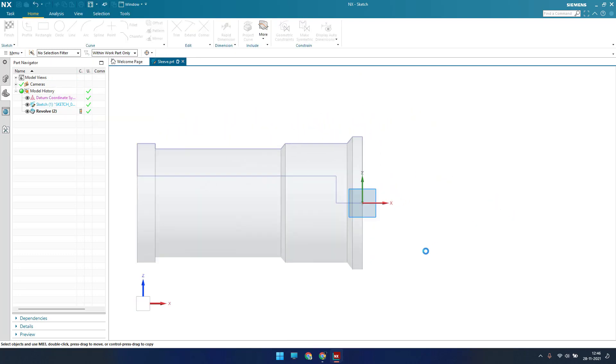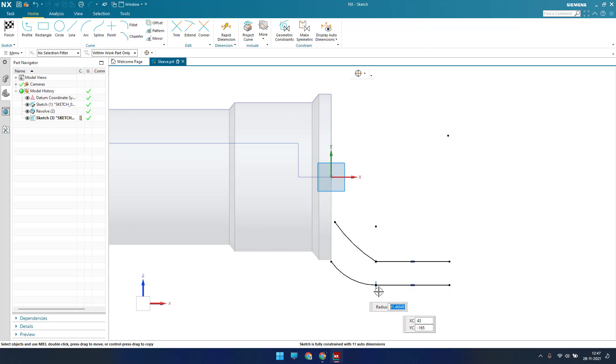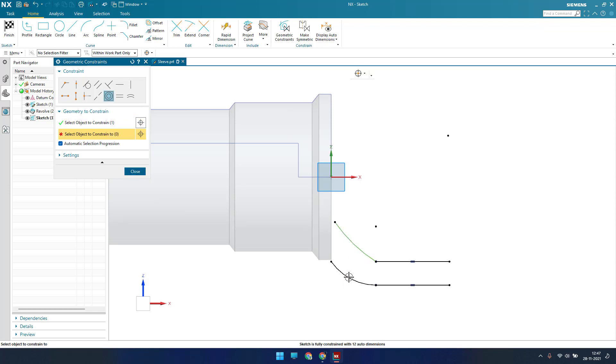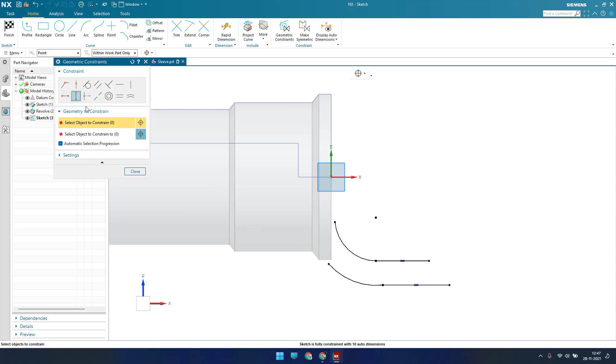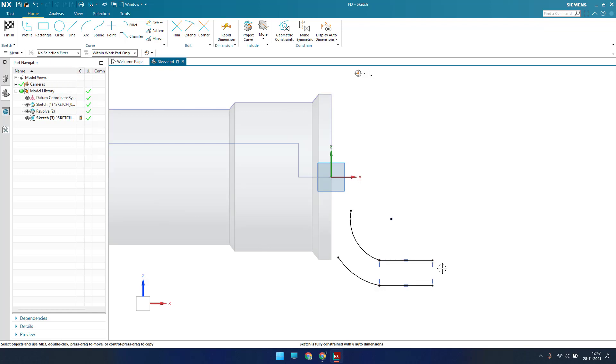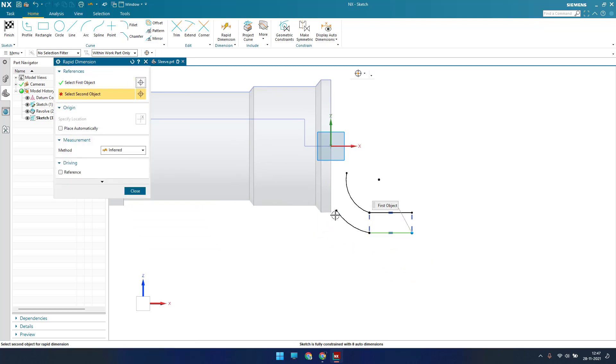I'll draw two lines here and there is an arc here. This is similar to what we did in the first part, so if you haven't checked that video please go and watch it. Let me delete the tangency. Now these two should be concentric — made them concentric. These two lines should lie on the same vertical alignment, so I'll give vertical alignment to these two as well.